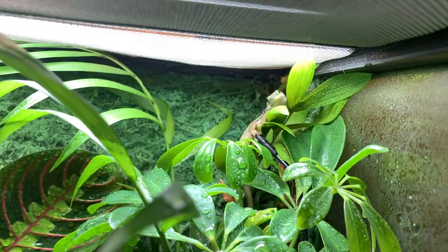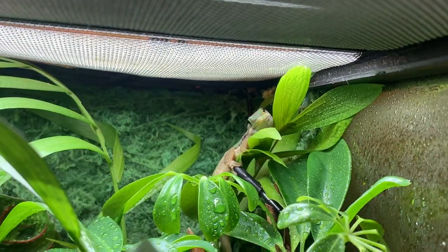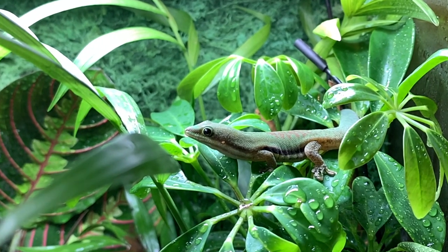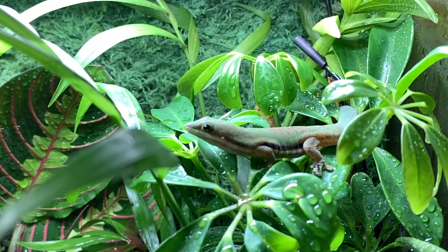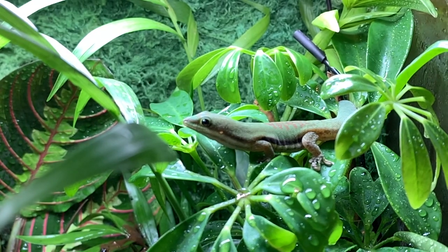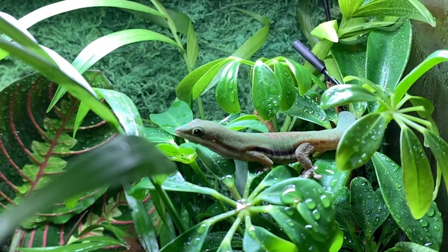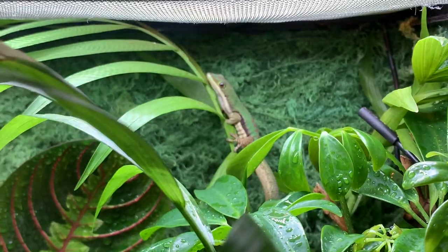Going back to the bioactive setup, this is her when she first settled into it — straight away exploring and checking things out. She's so much more confident than the male, but that will come with time. Everything has grown in a lot more now. Later in the video I'll show you a clip of the male which I got recently and the colors are unbelievable — I'll do a comparison from how dark he was to how light he is now. This is basically just talking about how well they're doing and how outgoing they now are.